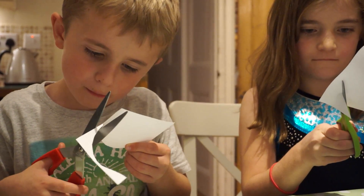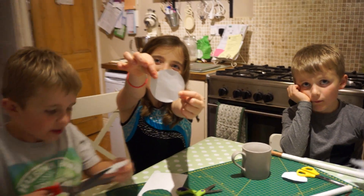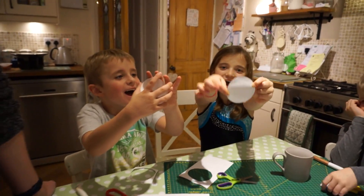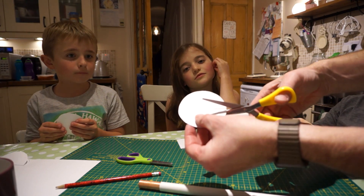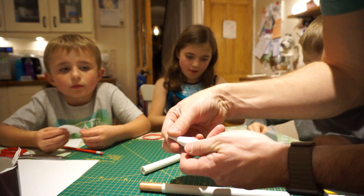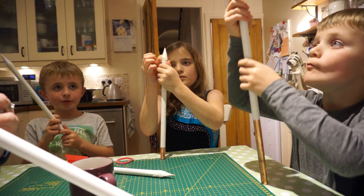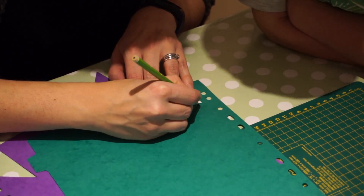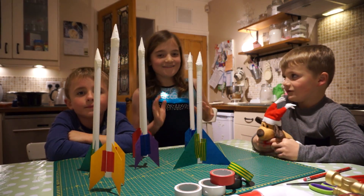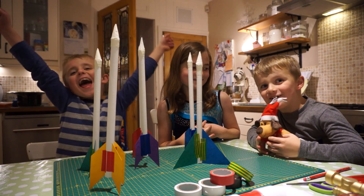A piece of concentration from Tom. Done it! Again! That's it! Our rockets are made, and we're going to be tested tomorrow! Yay!